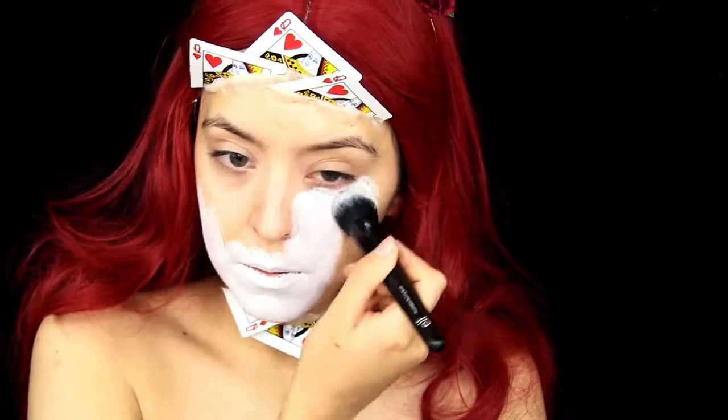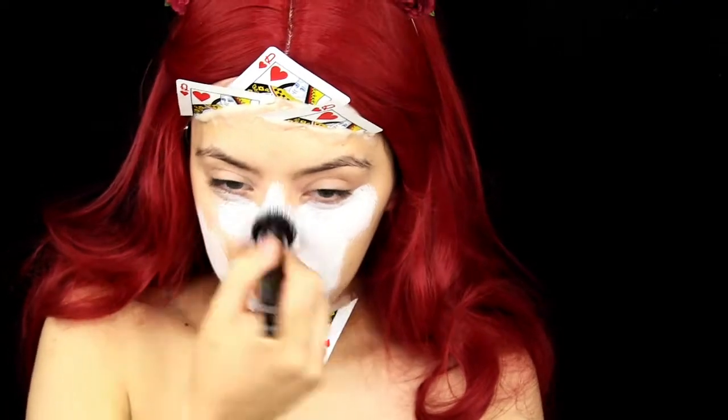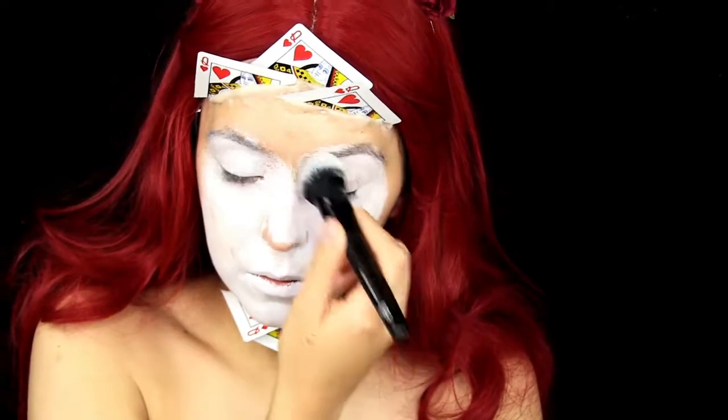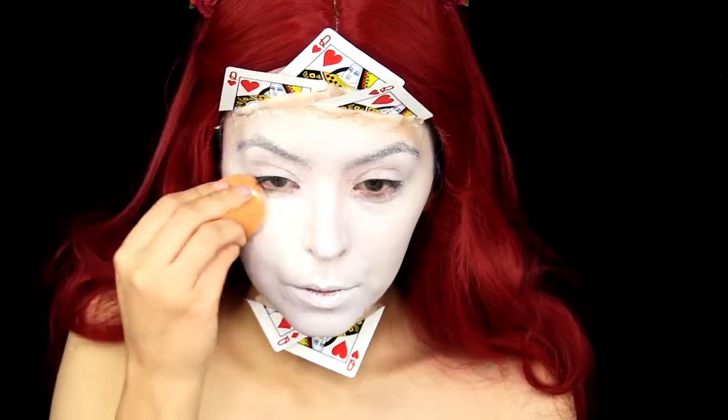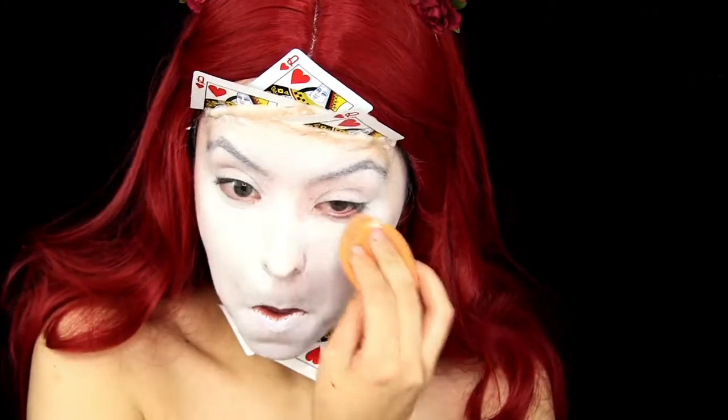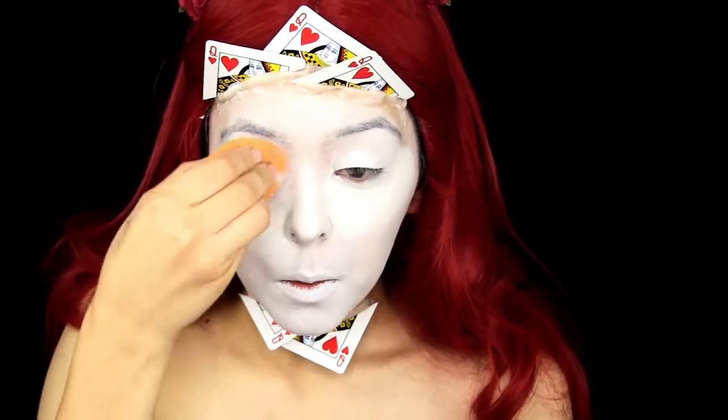For my face, I am taking a white water-activated face paint and covering my entire face with that. Then I go over it with a white cream makeup just so it's nice and smooth and not streaky at all.